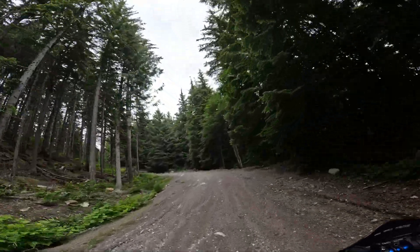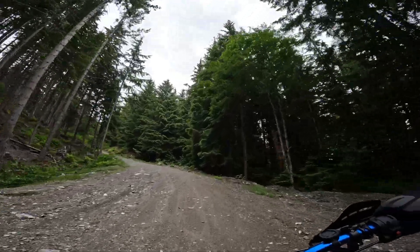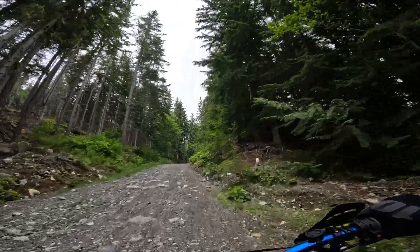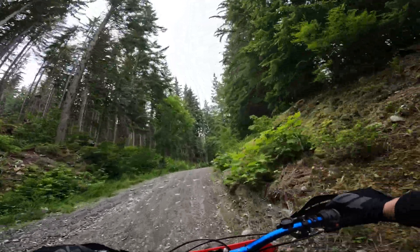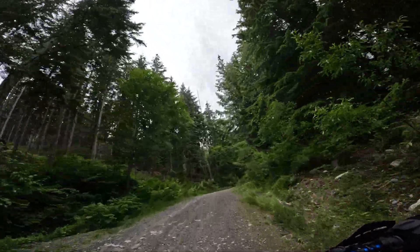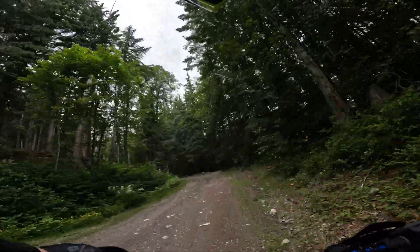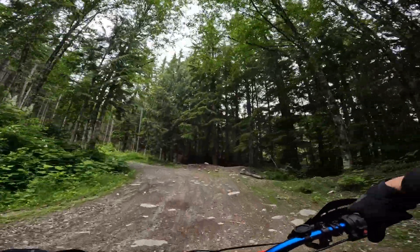It spun the tires out there, just a tiny bit — not like compared to how it would have been if I was on that same gravel and had gunned it pre-huge tire. So this tire is definitely pushing the limits of this bike for me.